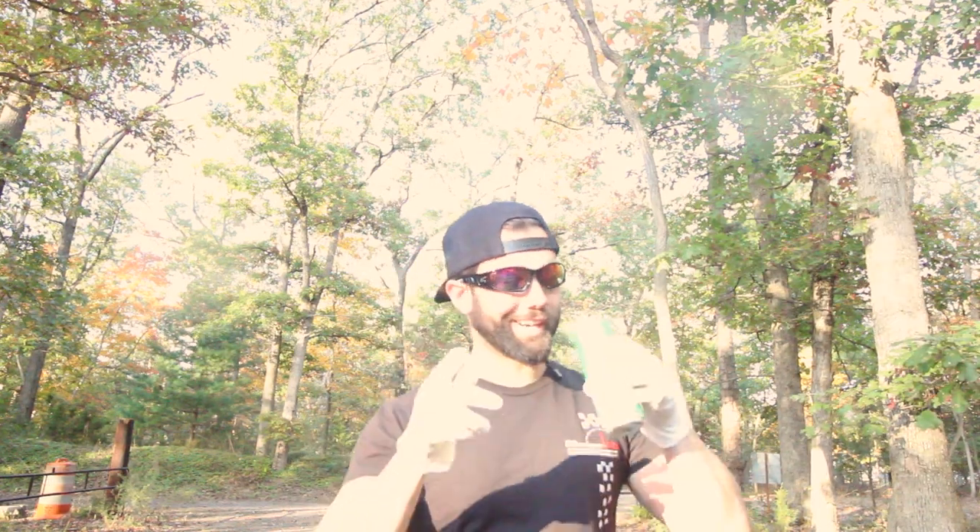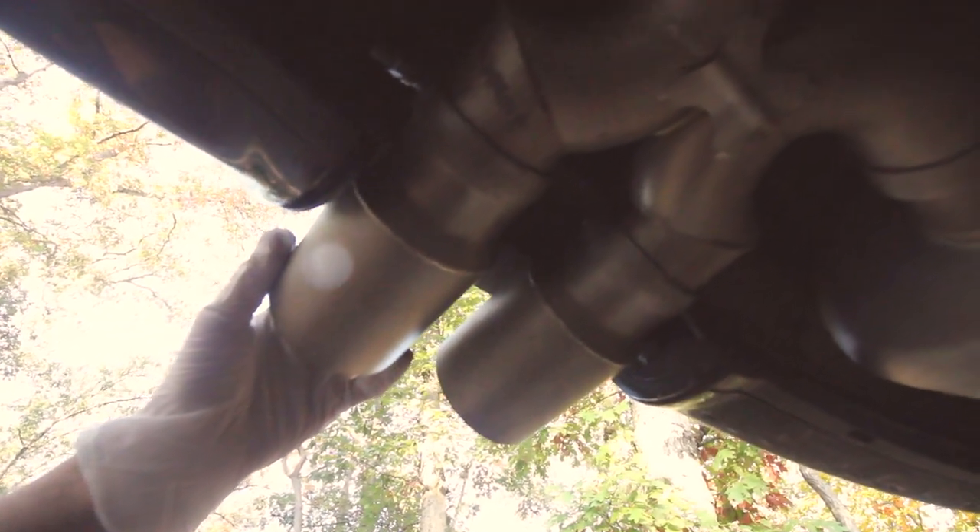Aren't you happy that I'm here, alive, and doing this for you? First things first, I need to get these gloves on and this Red Bull drink. I believe it's an 8mm ratchet that will pull that off, and on the same side, and then these twist out.